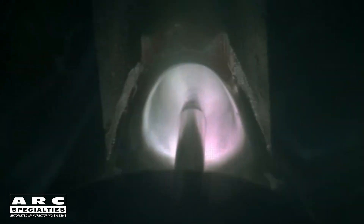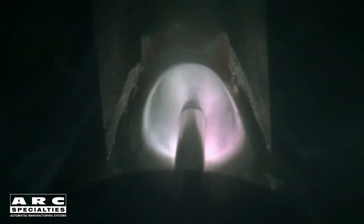Before you call me with a project, I have to confess that it only works on aluminum and it only works in the flat position. Most welding specifications consider any weld made within 15 degrees of horizontal to be made in the flat position.